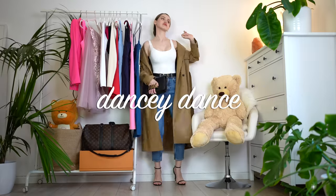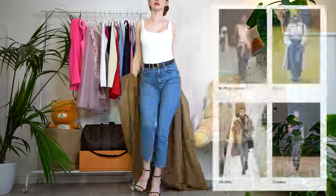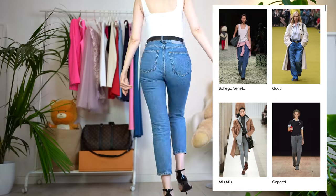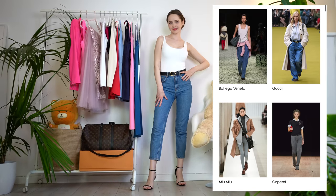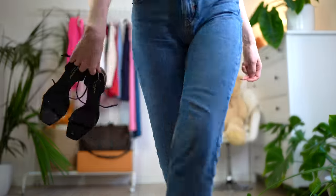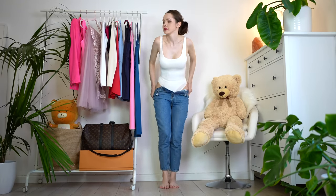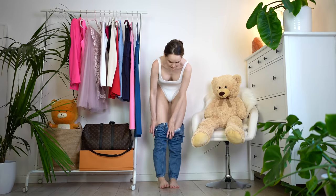To be honest, those outfits — the Miu Miu outfit and the Gucci outfits — they had potential in my opinion, but they did twist them a little bit to make them more high fashion. And honestly, I don't really think they were worth it. This is my personal opinion only, but they should have changed those outfits a little bit. It's just a little bit too casual — a little bit too much.